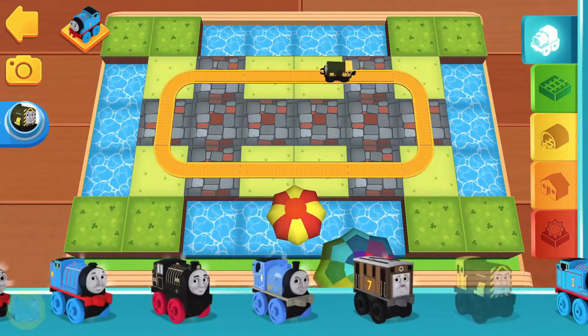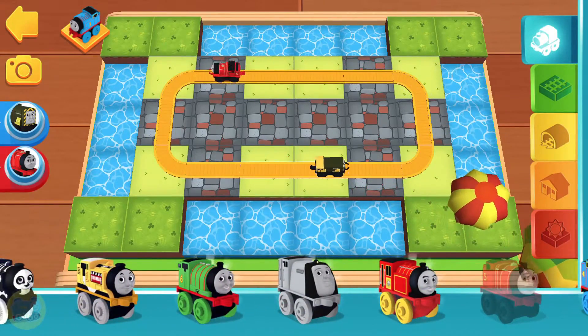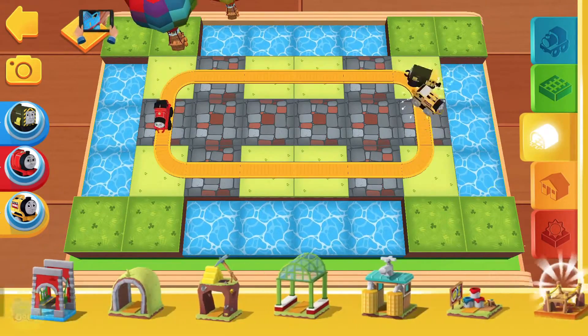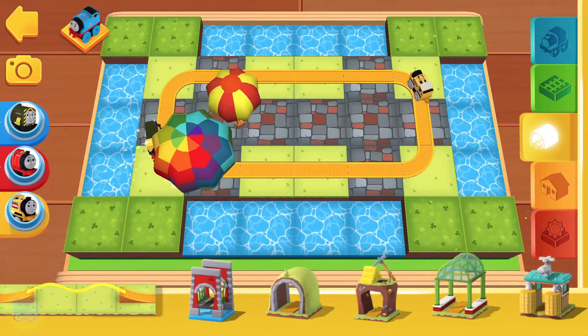Classic Iron Bert. Classic James. Construction Thomas. Here you will find bridges, tunnels, obstacles, and lots of other fun things.